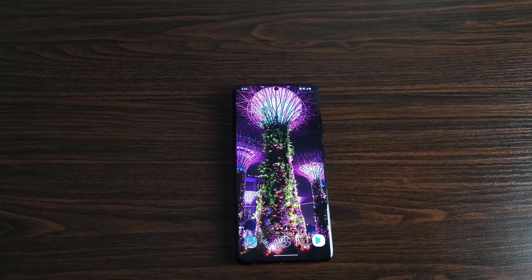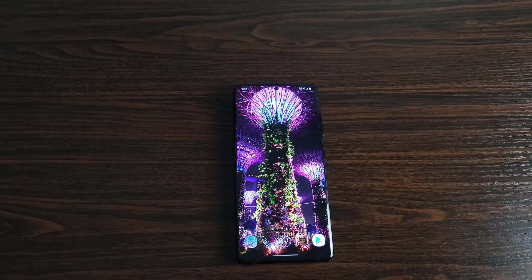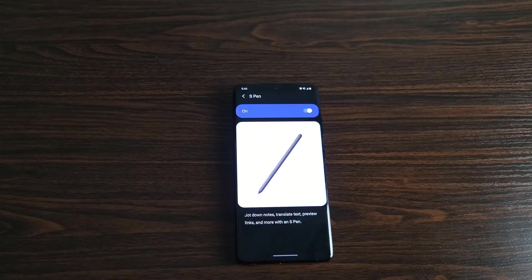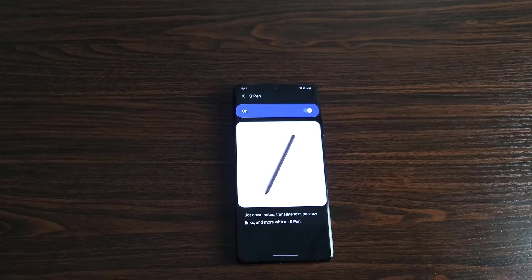So here are some things to be aware of — I won't call these negatives because they may not be negative to someone else. For all you Note users like myself: the S Pen functionality. You really want to be aware of that depending on how you use your S Pen. If you use it every single day and expect everything that's there, remember that settings menu I showed you? That's not there. This can be corrected with a software update, and Samsung has the S Pen Pro coming out for those who used the remote control functionality. But temper your expectations — you can use it, but don't expect the full capacity you're used to.